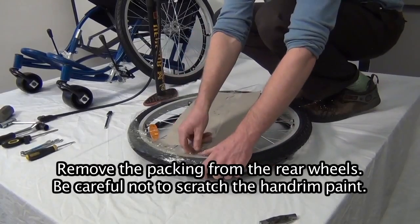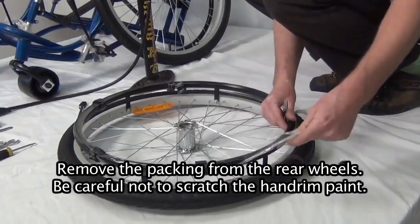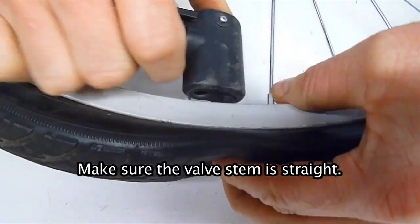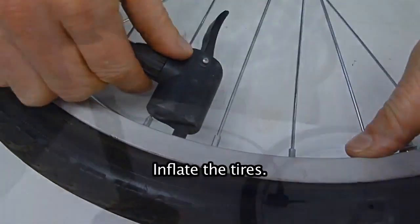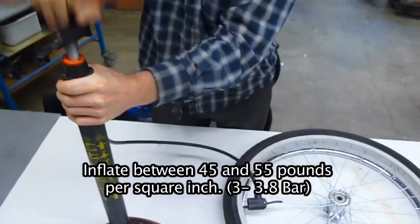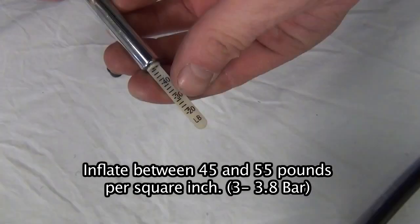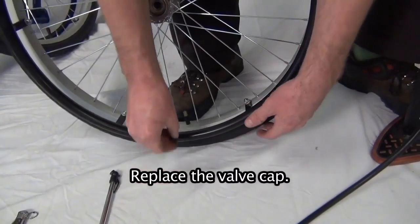Rear wheels. Remove the packing from the rear wheels. Be careful not to scratch the hand rim paint. Make sure the valve stem is straight. Inflate the tires between 45 and 55 pounds per square inch (3 to 3.8 bar). Replace the valve cap.